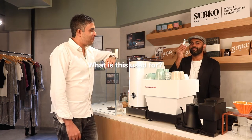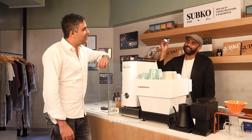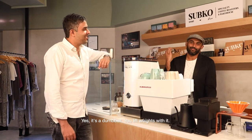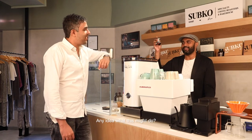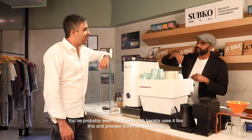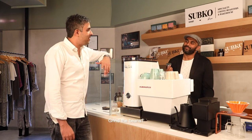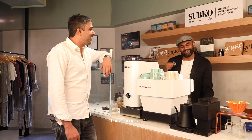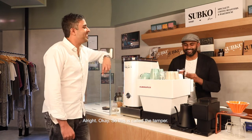This thing that I'm holding up — what do you think it's used for? Is it a dumbbell? Yes, it's a dumbbell — you lift weights with it. No, it's not. Try again. Any idea what this might do? You've probably seen it at a cafe. A barista uses it like this and presses down on something. Grind the beans? This is the grinder, Akshay. I have no idea. No, it's not the grinder.